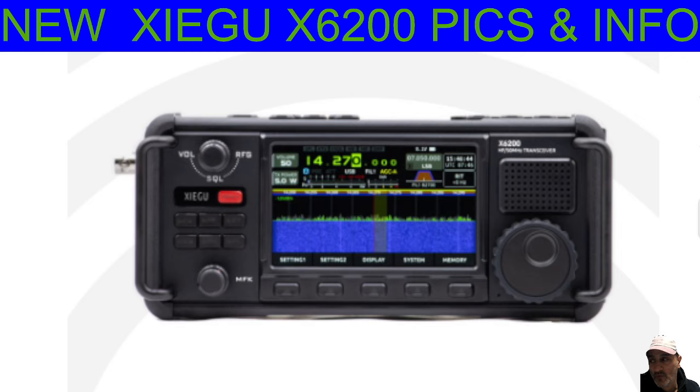The new pre-order price is €920, so the price is right up there, a lot nearer the Icom 705. The 705 has all-band, all-mode, Bluetooth, GPS, Wi-Fi, so it's a really hard act to follow, to be honest. But let's have a close look at some of these pictures.